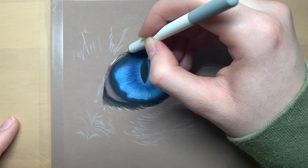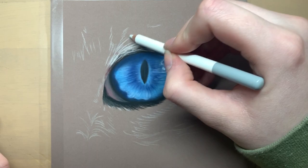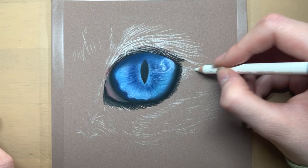I think the next video I'm going to upload will be all about my favourite coloured pencil and pastel essentials. I will talk about all my favourite paper types, brands of pencils and other supplies that I like to use.